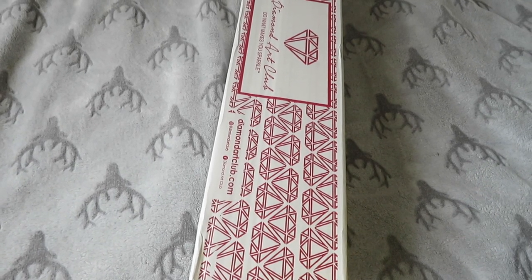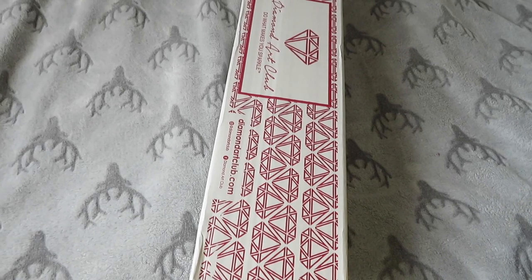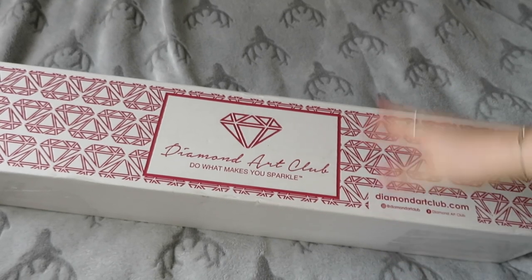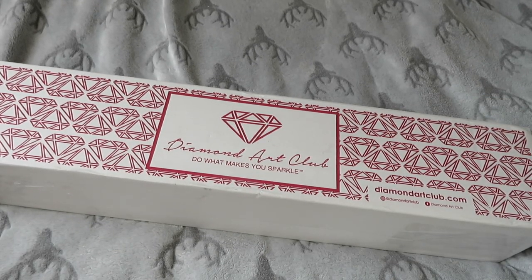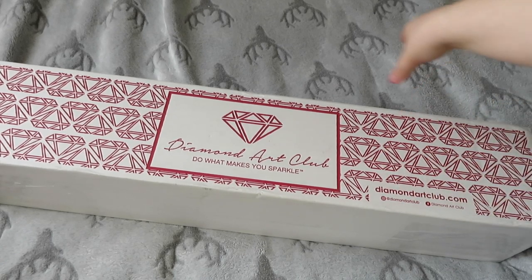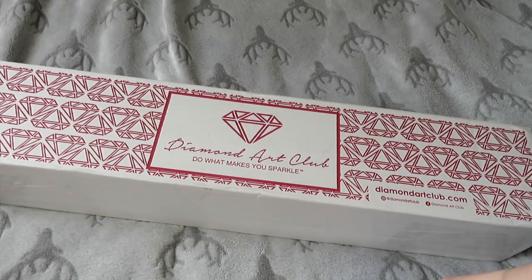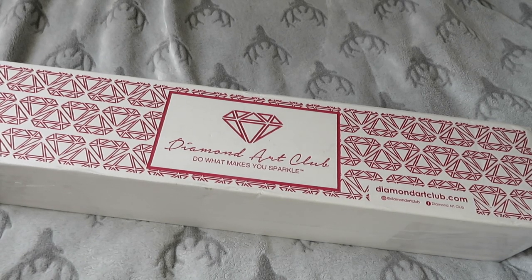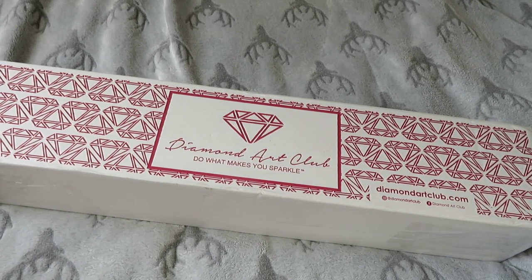Hi guys, welcome back to my YouTube channel and welcome to today's video. Today, as you may be able to see, we have an unboxing — there's a box on the bed. In big letters, it is from Diamond Art Club. This is one of my orders; I don't think this was a pre-order, I think I got these as in-stock items, so it's one I might not have talked about on my channel yet.